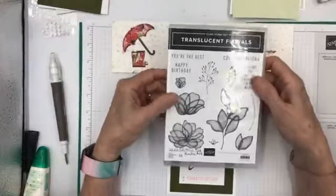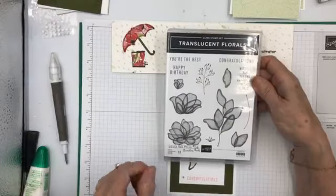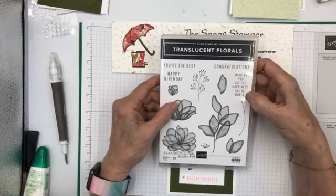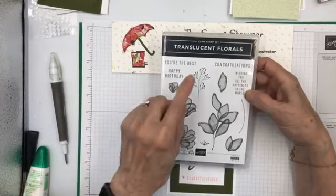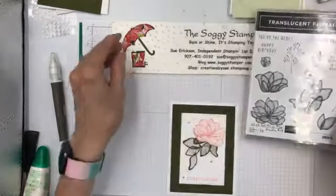The stamp set looks like this. I was intrigued by the fact that it looks like it's vellum, stamped on vellum. It has a couple of very nice greetings: 'Wishing you all the happiness in the world,' which is perfect for putting on the inside of a card, 'Happy birthday,' 'Congratulations,' and 'You are the best.' So this is the stamp set that we will be using.